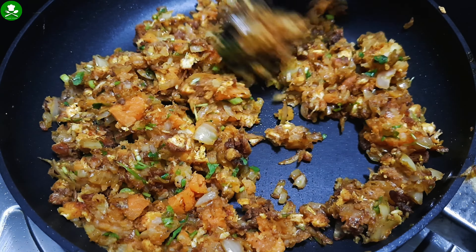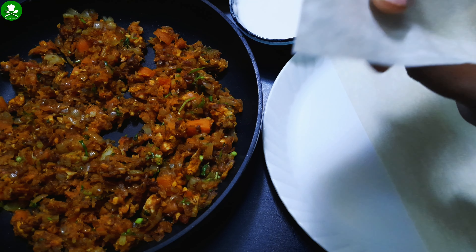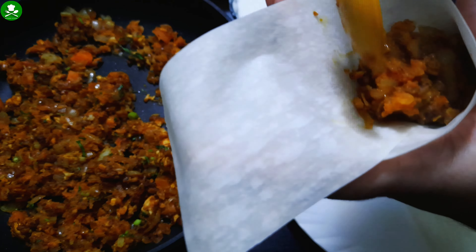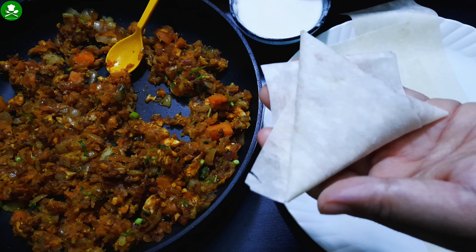I am going to mix it up. I am going to put some leaf in the pan. I will do this in a bowl.